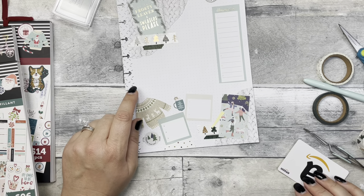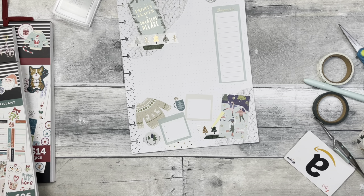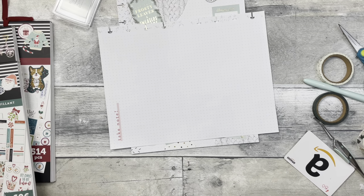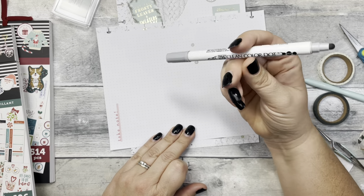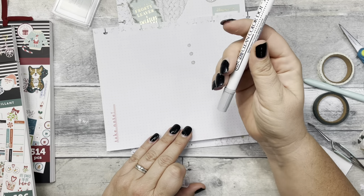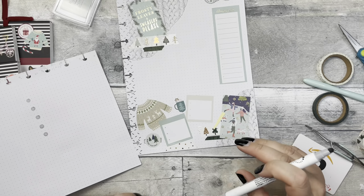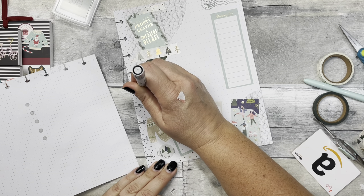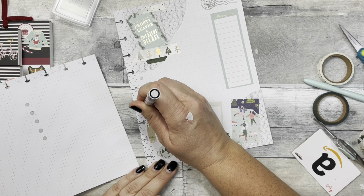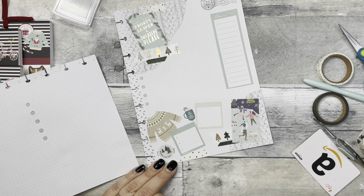I do want some dots or some kind of structure to write on. I'm going to test out these Zig Color Dot markers — I'll have a link for these down below or you can find them in my Amazon store. Maybe we'll use these. We'll do every other dot. I think that's good for there.